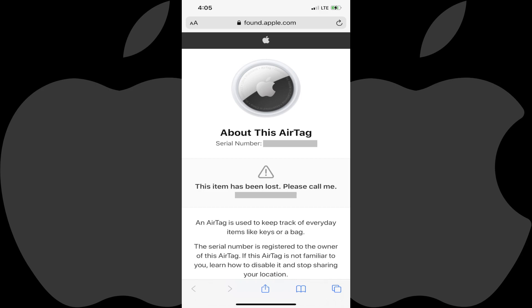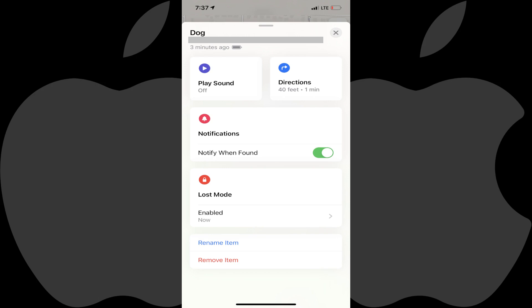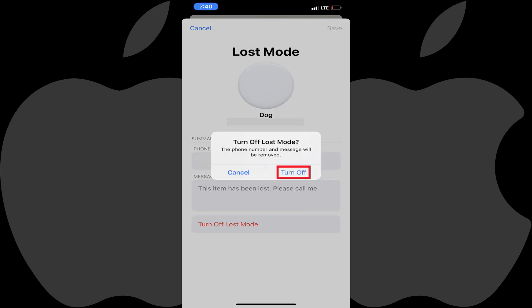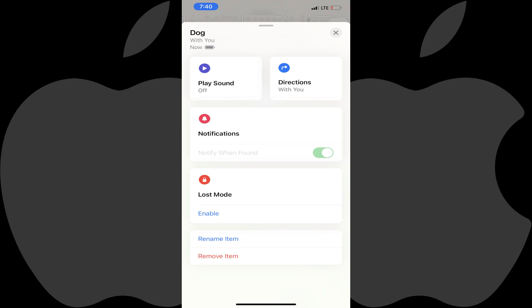After you recover your AirTag, you can simply navigate back to the information screen for that AirTag, tap Lost Mode, and then tap to turn off Lost Mode on the next screen. Tap Turn Off again in the dialog box that asks if you're sure you want to turn off Lost Mode for your AirTag. You'll return to the information screen for that AirTag where Lost Mode will be turned off.